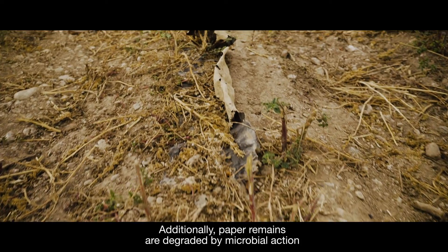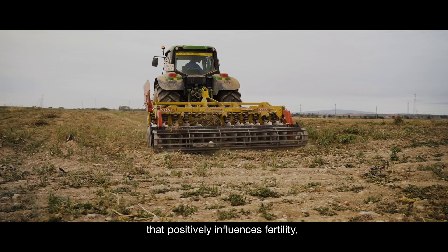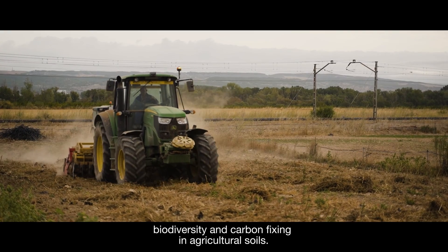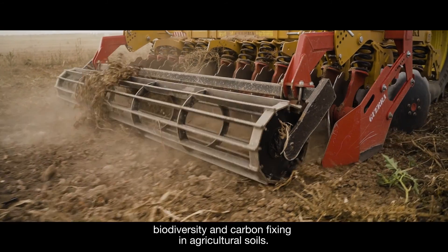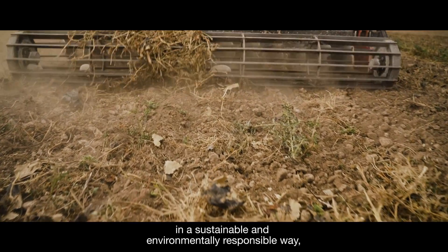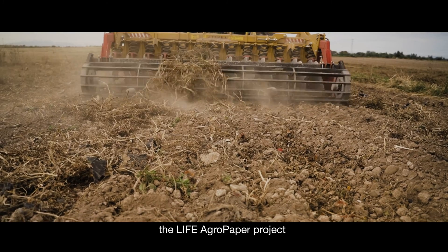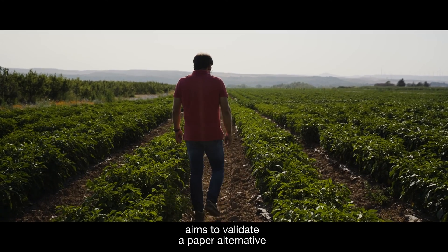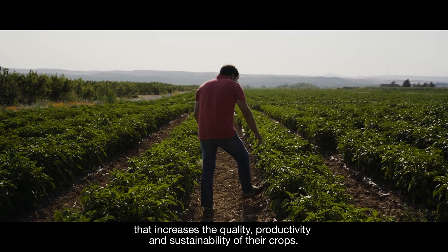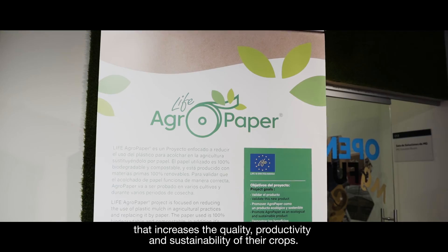Once integrated into the soil, AgroPaper positively influences fertility, biodiversity and carbon-fixing in agricultural soils. For those farmers who want to grow crops in a sustainable and environmentally responsible way, the LIFE AgroPaper project aims to validate a paper alternative that increases the quality, productivity and sustainability of their crops.